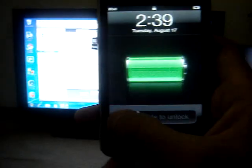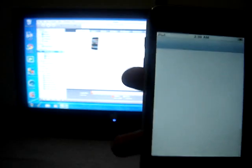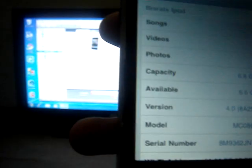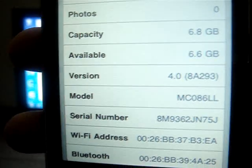Third generation and possibly fourth generation. This will only work on firmware 4.0 and 4.0.1 — those two firmwares only. I'll show you that I'm running 4.0 — there we go.